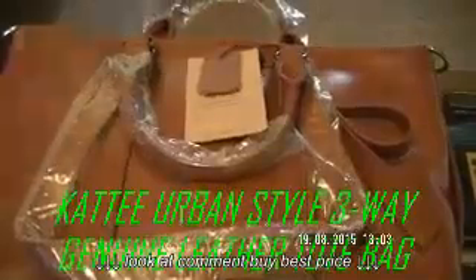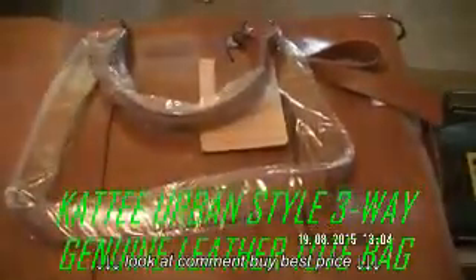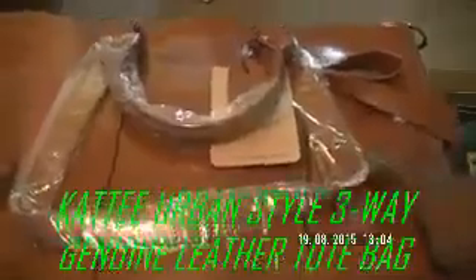There's another soft layer. This is the bag itself. The leather is genuine — it has that genuine leathery smell. Wonderful.